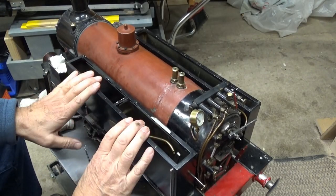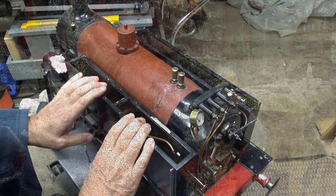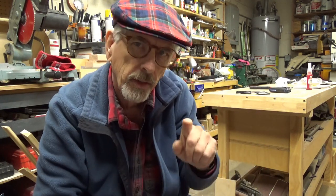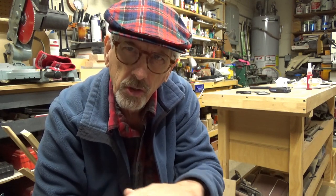Alright, the tank is back on. Everything is plumbed up and connected. Well, that's going to do it for this video. Hopefully — fingers crossed — the next time we see Tiny Tim here on video, he'll be steamed up. That's the plan anyway. He's not all put back together yet. I want to steam him up, make sure he runs on the track okay, that everything's working, and that he'll make the sharp turns here at the Crow's Nest Railroad.